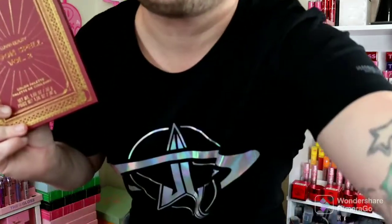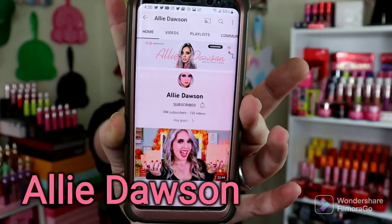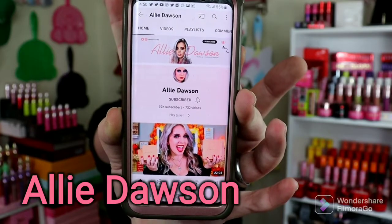It's Moonspell Volume 2! Okay, cute. I was about to purchase this or the contour palette from Lunar Beauty. Allie Dawson was the one whose unboxing of the mystery boxes I watched. I believe she got all three tiers in PR, if I'm not mistaken. And once I saw she got this, I ran over to the website and bought it right away.